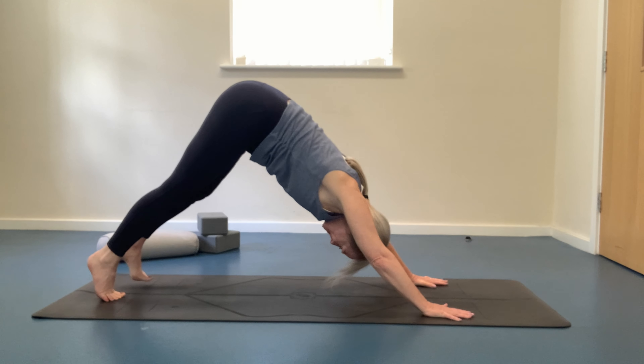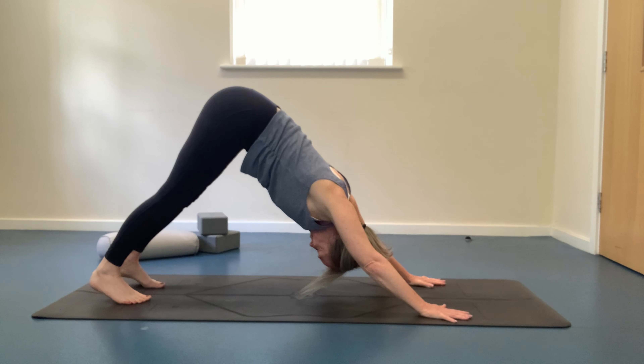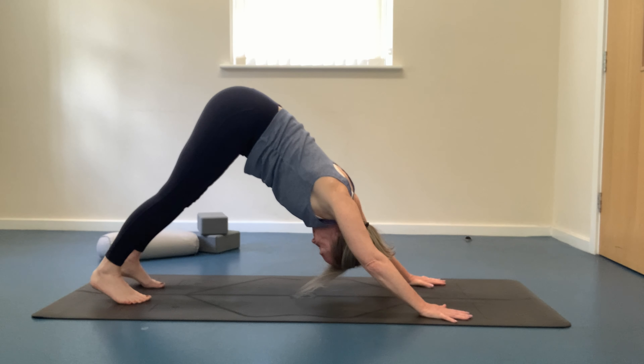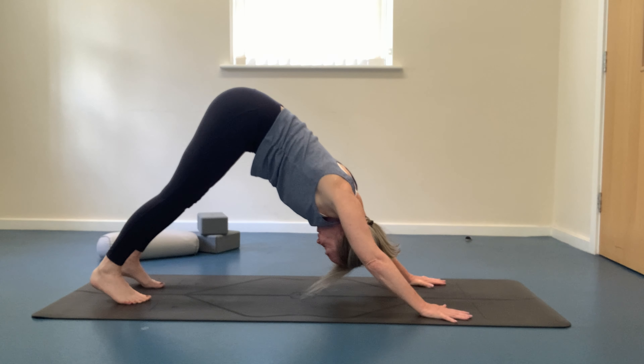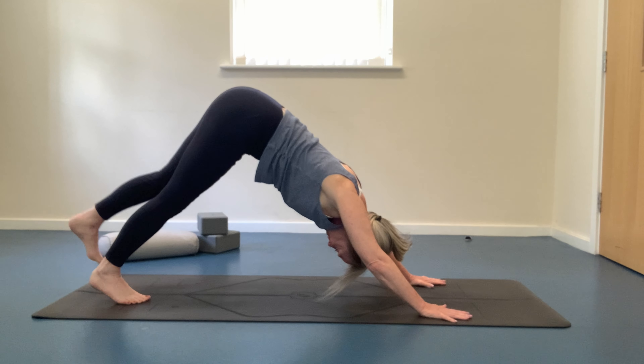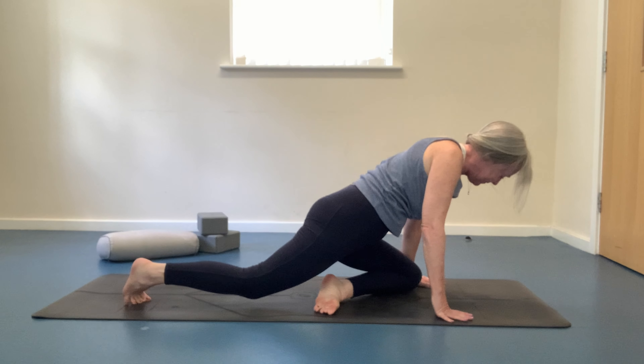Pushing your hips back and up for downward facing dog. Keep the palms pushing into the mat, fingers nice and wide. Inhaling and exhaling deeply. Let's hold for two more breaths in this wonderful yoga pose that stretches and strengthens almost every muscle in our bodies. Engaging your core muscles once again and lifting your left leg, then bringing your left knee forwards into pigeon pose.